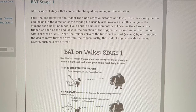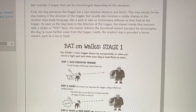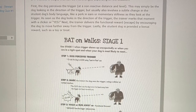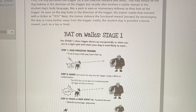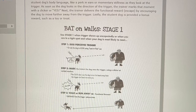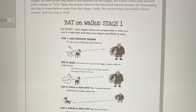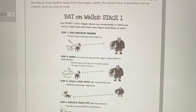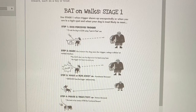Stage One of BAT. BAT includes three stages that can be interchanged depending on the situation. In stage one, the dog perceives the trigger at a non-reactive distance and level — this may simply be the dog looking in the direction of the trigger, but usually also involves a subtle change in body language like a perk in ears or momentary stillness. As soon as the dog looks in the direction of the trigger, the trainer marks that moment with a clicker or a yes. Next, the trainer delivers the functional reward, escape, by encouraging the dog to move further away from the trigger. Lastly, the student dog is provided a bonus reward such as a toy or treat.